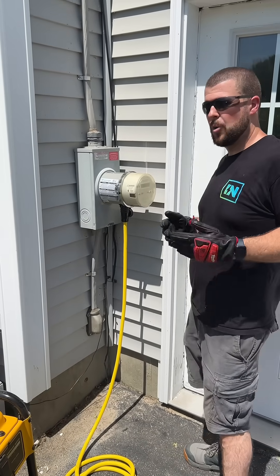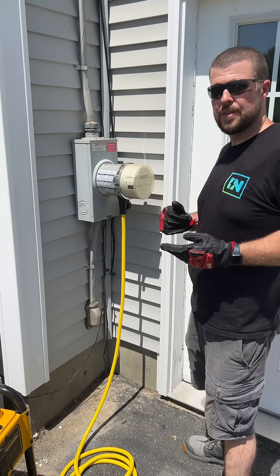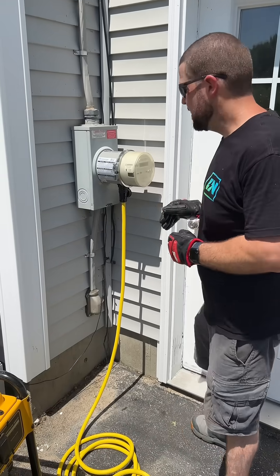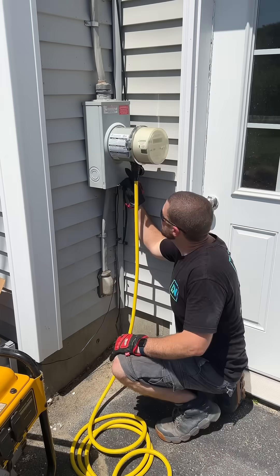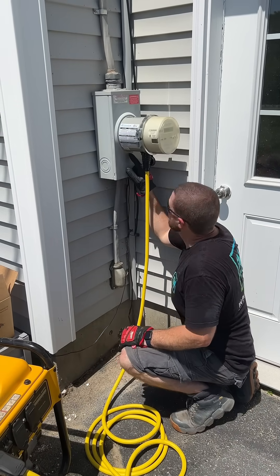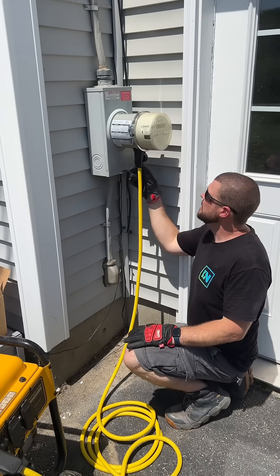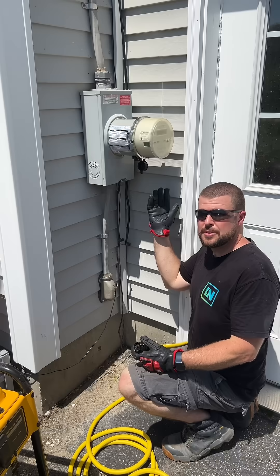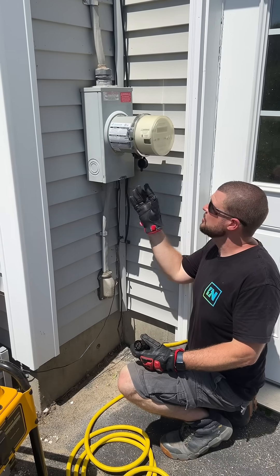If you're curious about when your power is back — with other systems you can't really check, but with this one you can. It tells you when the utility power is back and when you're on the alternate source, which is your generator powering the home. And if you just unplug the cord and the utility power is back, it'll automatically just start back up.